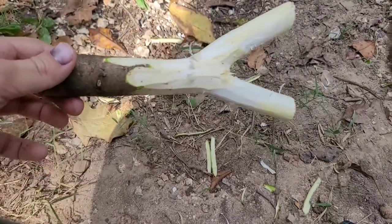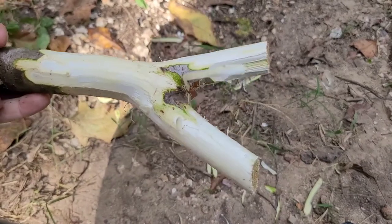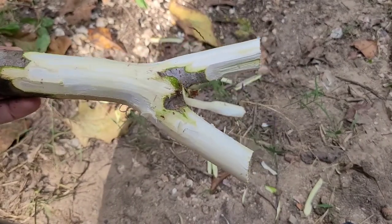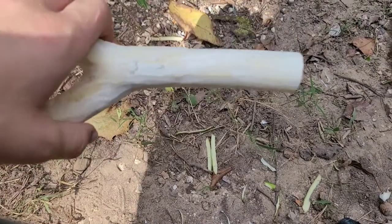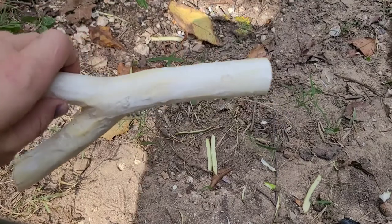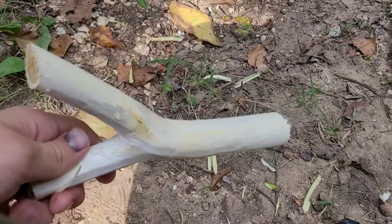I'm about halfway through the process of debarking. It doesn't look too pretty, but it is going to look a lot better once I'm done. About three-fourths of the way done now, and when I am done I will be back.